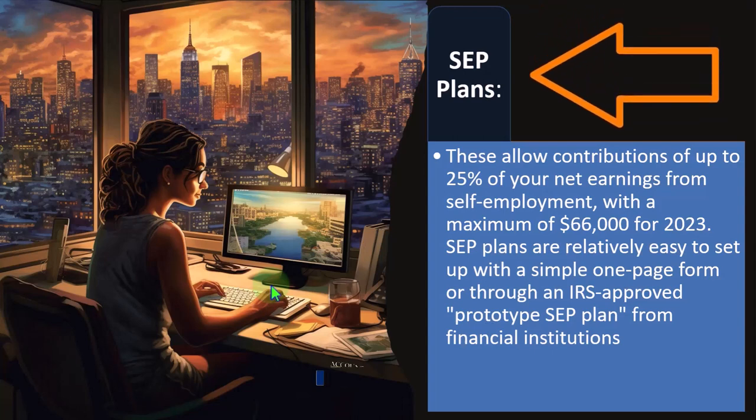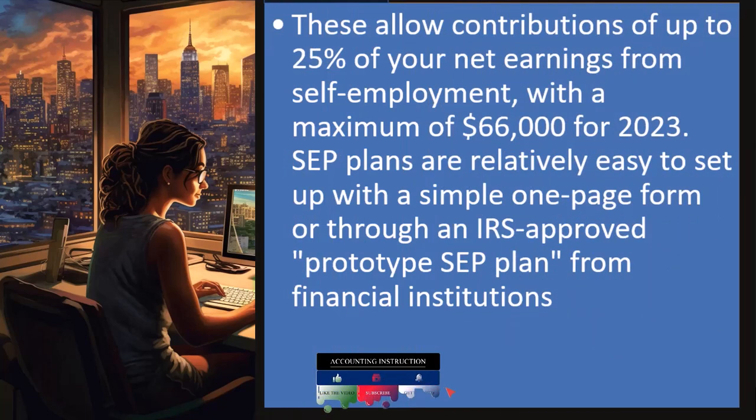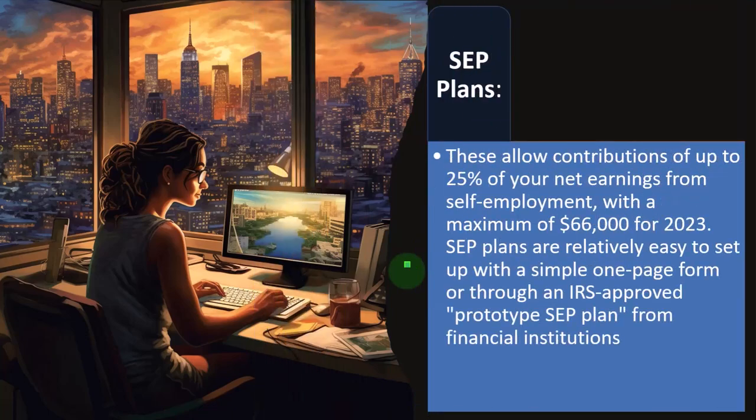SEP plans allow contributions of up to 25% of your net earnings from self-employment, with a maximum of $66,000 for 2023. That is far higher than the maximum you can put in if you just put money into an IRA because you don't have access to a 401k plan. SEP plans are relatively easy to set up with a simple one-page form or through an IRS-approved prototype SEP plan from financial institutions — easier than a 401k, but you want to make sure you're following the rules properly to stay in compliance.